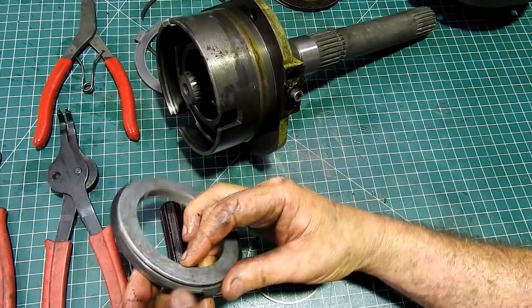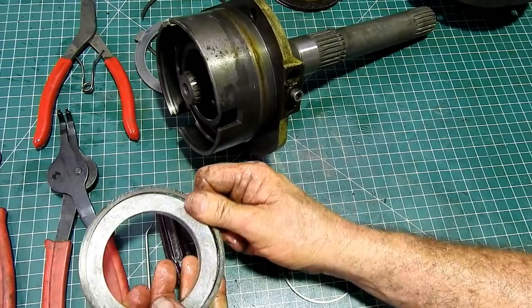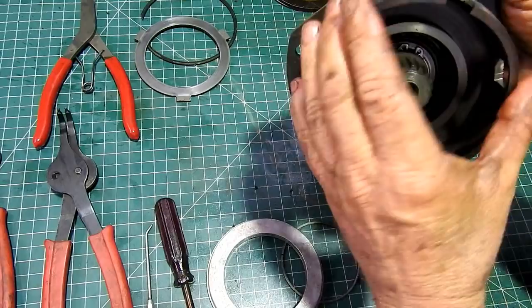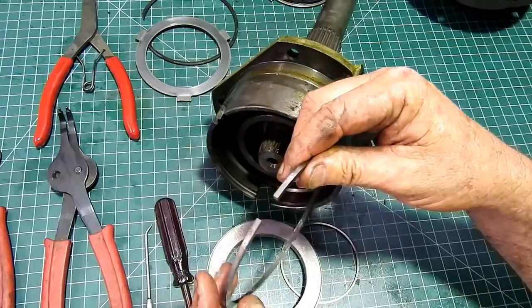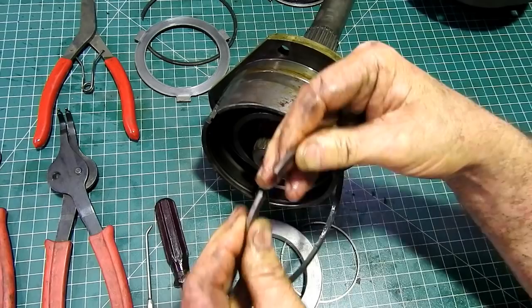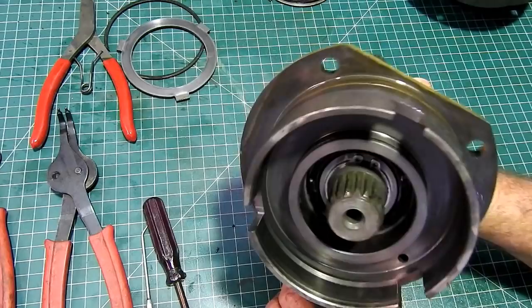Now this outer ring — it'll just roll off. It sits in the housing here, and once it goes down into the housing we're looking for a little bit of a ring gap — probably 8 or 10 thou would be no worries. The smaller the better, as long as it's not touching. You need some gap there. So we'll pop them away for washing.